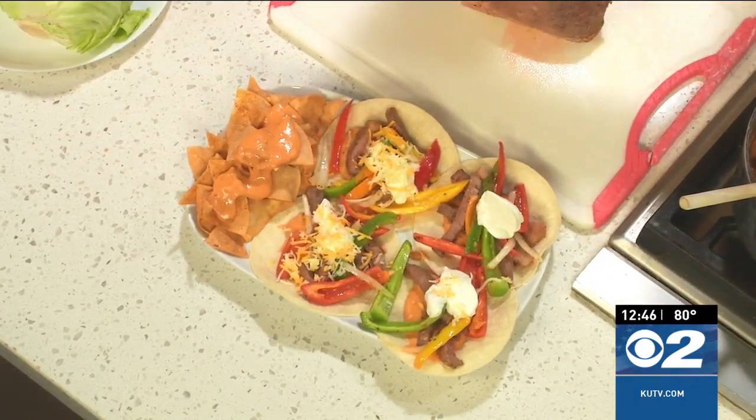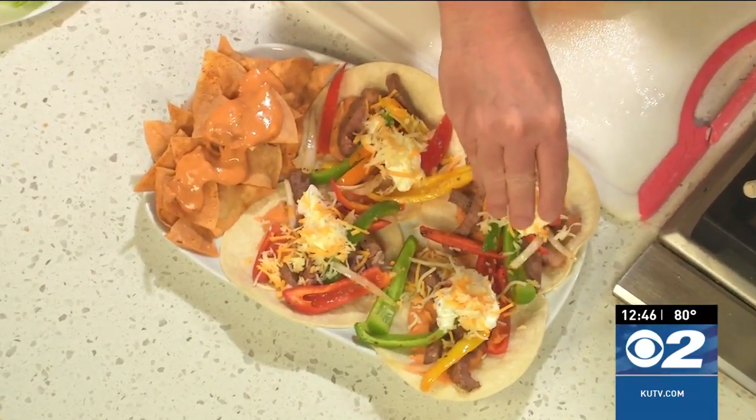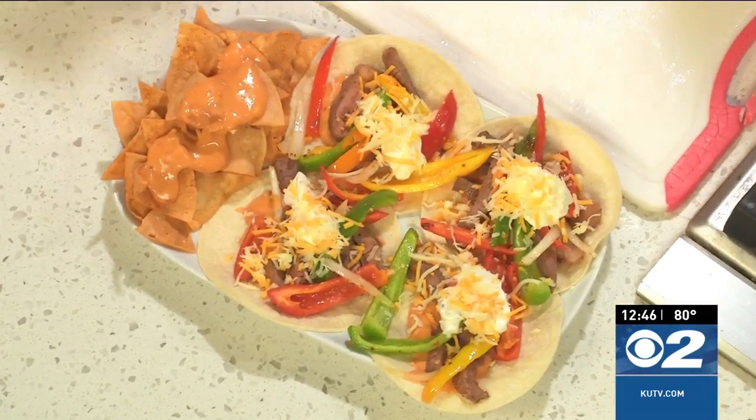You can head on over to KUTV.com for the recipe, or you can go to my website, cookingwithchefbrian.com for the recipe. Enjoy a little bit of salsa and fajitas and a kaboom explosion — it is a fiesta too!